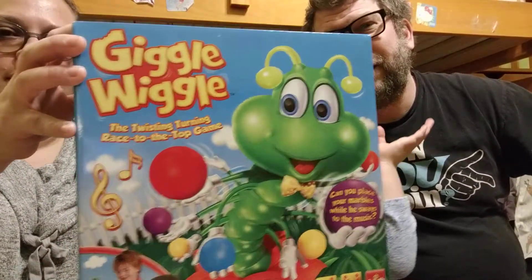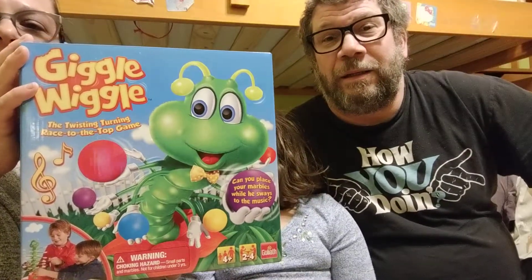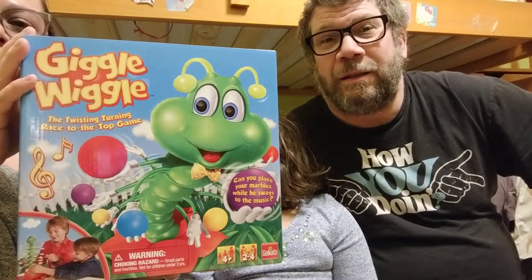This is my dad. This is my mom. She just wanted Daddy to say hi. Me and Avery are going to unbox the Giggle Wiggle game that we just got at Target and we're going to play. We're going to do one round with Daddy and then the rest with me and Mom.